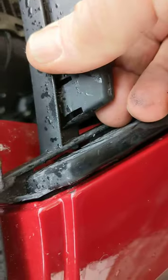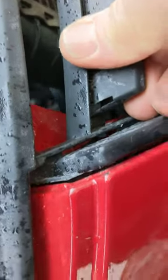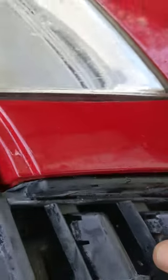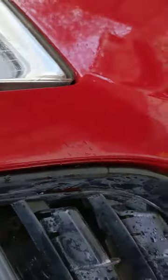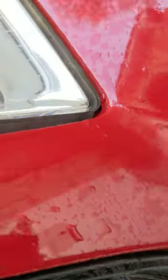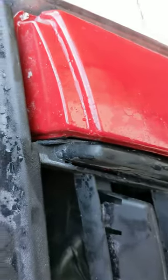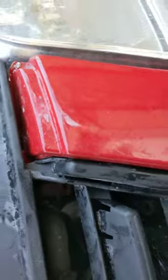Over here there's a bit of a gap, so the chrome strip would probably fit there, but it isn't going to fit here — it's actually interfering. It seems okay further down, but when you get to the top, that is really tight. It's actually catching.